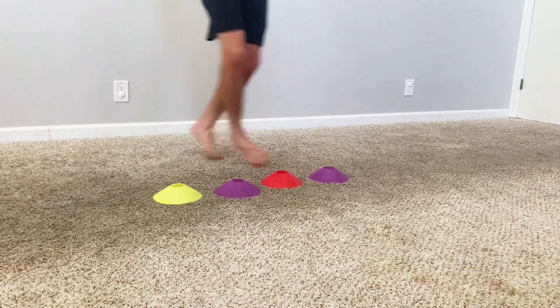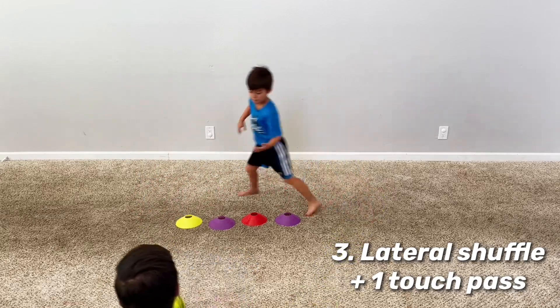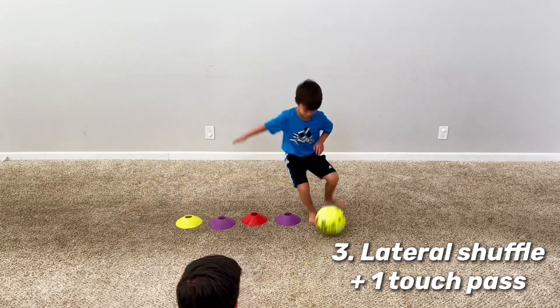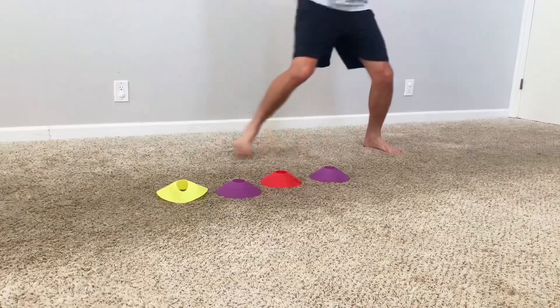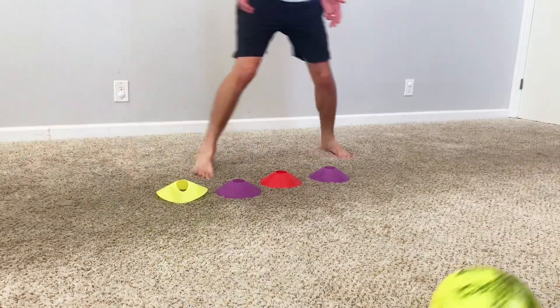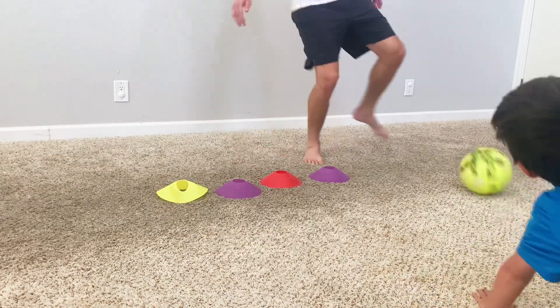For the final version of this drill, it's going to be the exact same thing, but now one-touch. This is a great drill for players of all ages and all skill sets. As you become more advanced, just make sure you're focusing on crisp, clean passes and getting those passes right back to your partner. Don't make your partner have to reach or scramble to collect the ball, and try to keep the ball down on the ground and not popping up in the air.